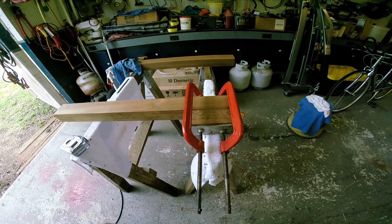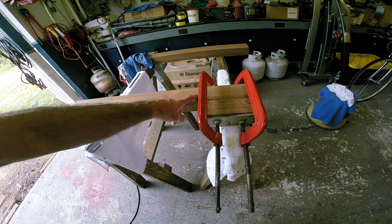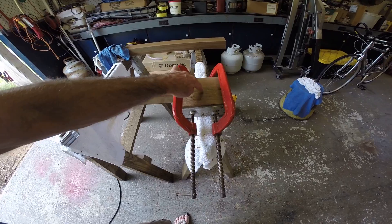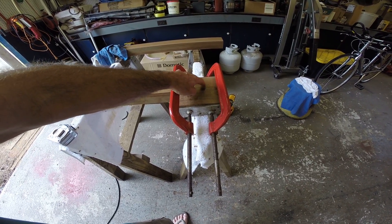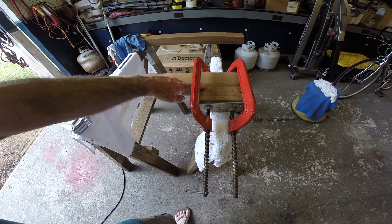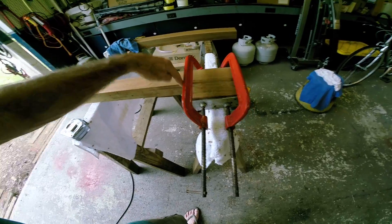Here we are on the next step: mounting the pistol grip trigger guard block onto the main block. In the last video I told you wrong — we don't get two pistol grips out of this anymore. I used to do the pistol grip out of teak and the trigger guard out of stainless steel, but I didn't like the looks of it. I wanted it all teak, so there's a seven-inch long block on the bottom.